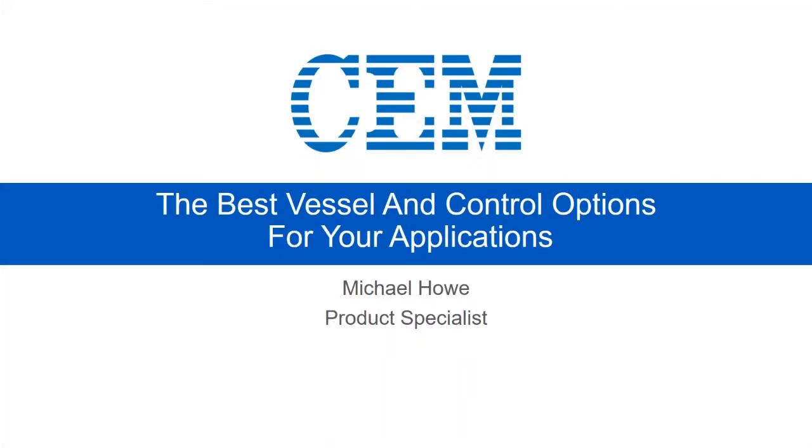Welcome everybody, and thank you for taking the time to join us as we are going to cover a few basics on the Mars 6 vessels and also the control options. So let's go ahead and get started with that.